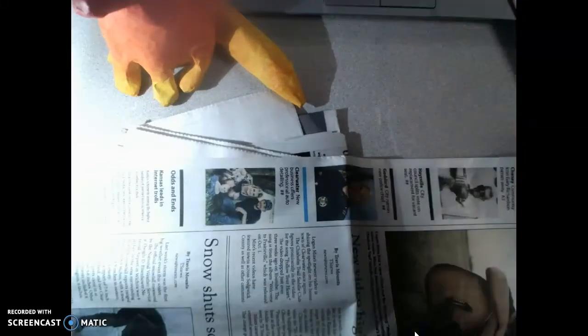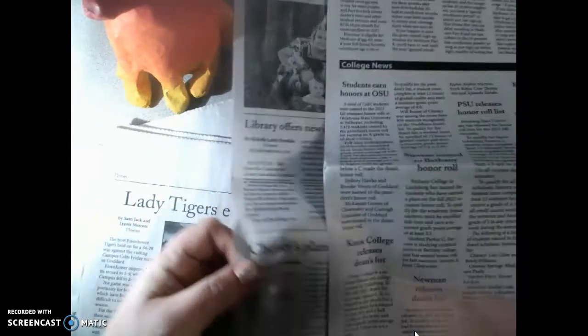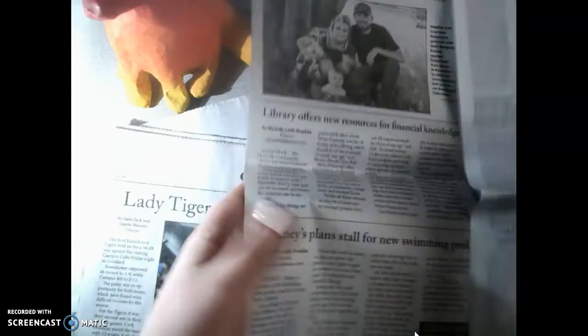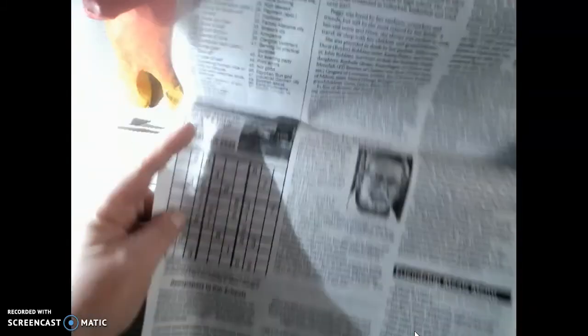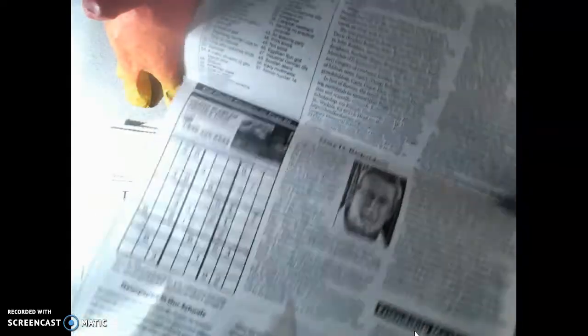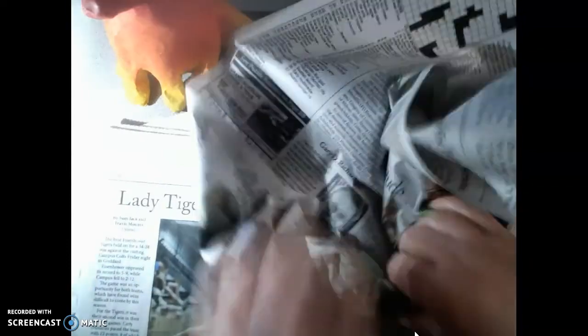We are going to start with a piece of newspaper. We're going to open this up so we just have single sheets that we are using. I'm going to grab this bigger piece where they're connected and go ahead and crumple everything towards the inside.